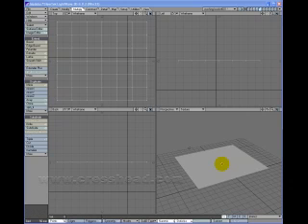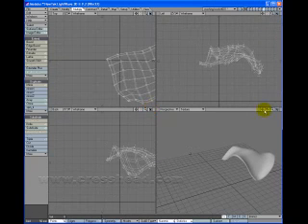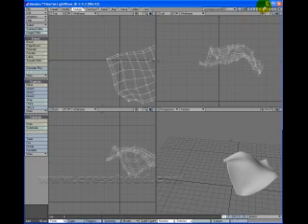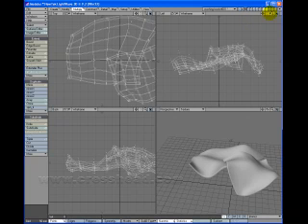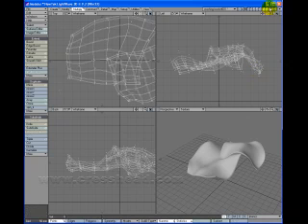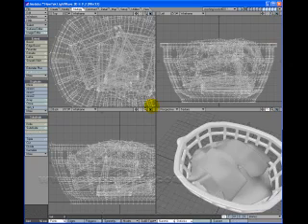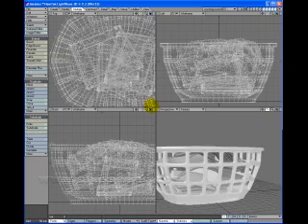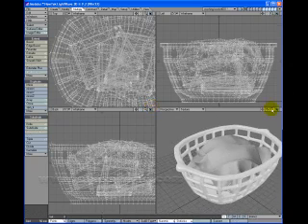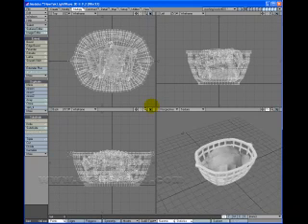Hi there. Let's go and do some cloth editing. What I've got over here is a bit of cloth that we want to place in a wash basket. The idea is to show how to place it and make it sort of go with some contours. We've got things in there and we can colour them later.